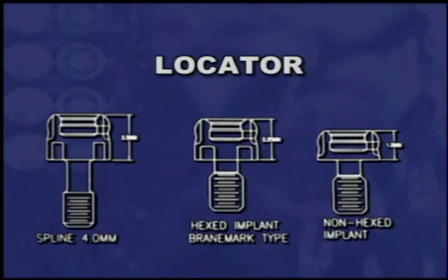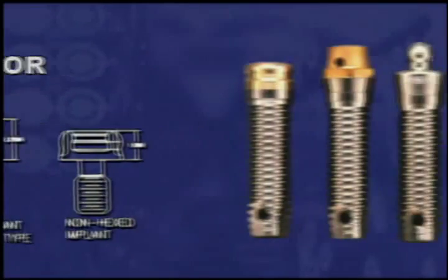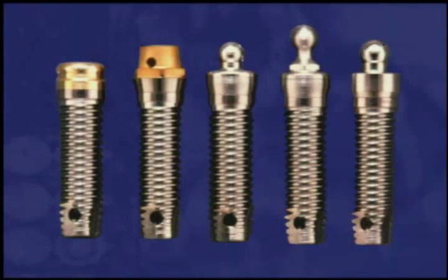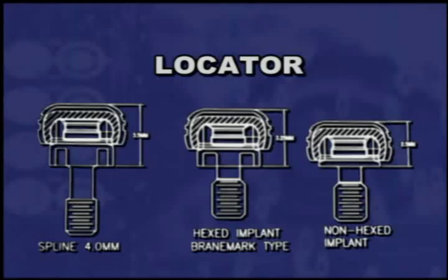The locator is a very low profile overdenture attachment for dental implants, especially for high profile designs like an external hex or spline connection. Comparing the height of the locator abutment with other commonly used implant attachments, its abutment height of only 2.25 millimeters is the lowest connection available for externally hexed implants. With the locator denture cap male snapped onto the abutment, the total height is still less than 3.25 millimeters on a hexed implant and only 2.5 millimeters on a non-hexed implant.